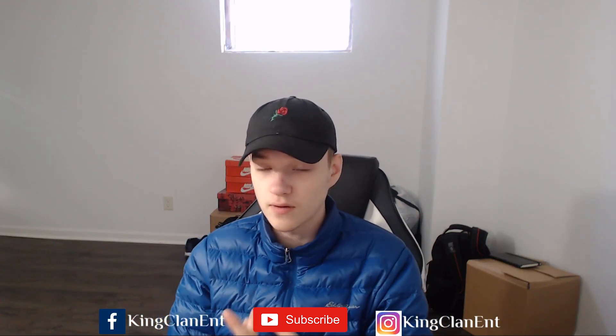What is up, you guys? It is King Elfo from King Clan and today I'm bringing you an unboxing video — a mystery box, a jewelry mystery box unboxing video.